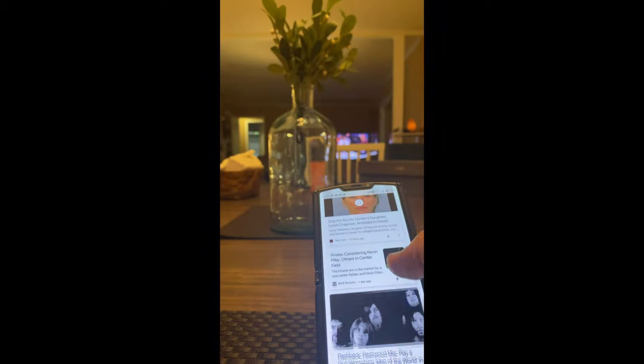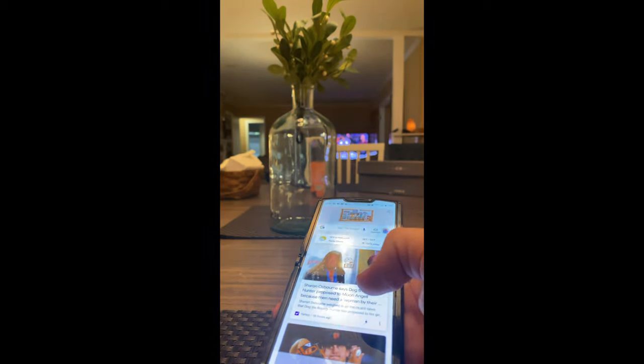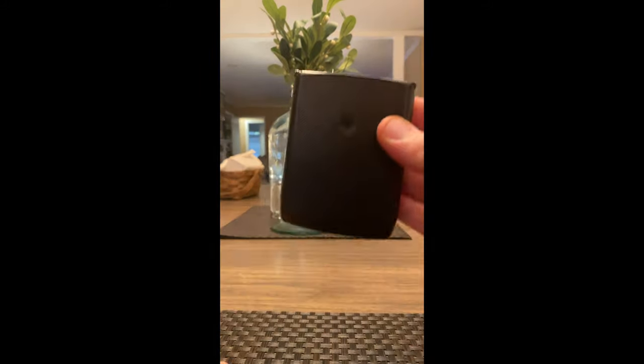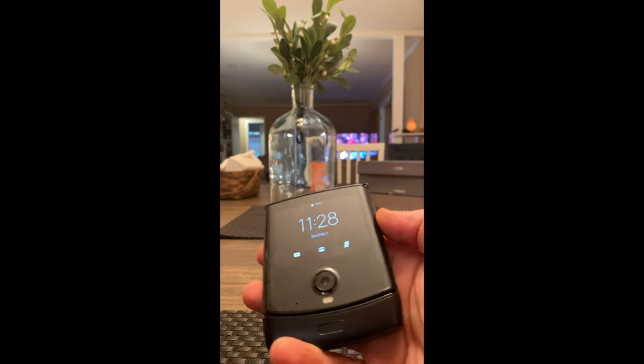So far so good — the battery has been great, the headphones that come with it are excellent. So far I love this thing.